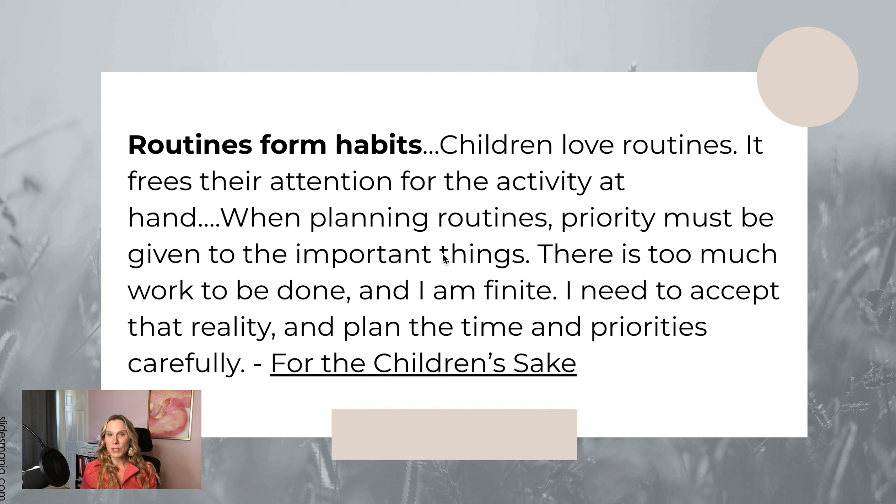Susan Schaefer McAuley, who wrote the book For the Children's Sake, says: 'Routines form habits. Children love routines — it frees their attention for the activity at hand. When planning routines, priority must be given to the important things. There is too much work to be done and I am finite.' Making these things a priority first thing in the morning ensures they get done, rather than just being 'extras' you hope to fit in.